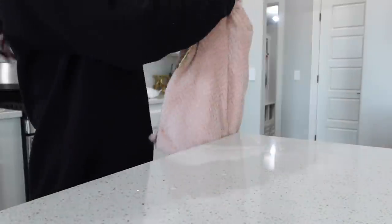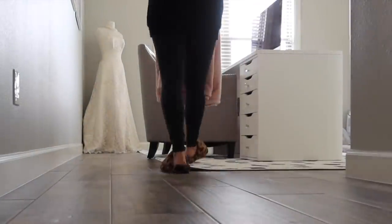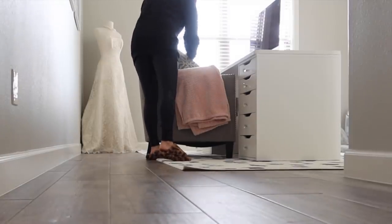Just so you know, I will wash this before I actually start using it, but I like to open it up and make sure I like it in the space. Is it going to fit? Is it going to work? And then off camera I'll go through it in the washer and dryer just to make sure it's nice and clean.